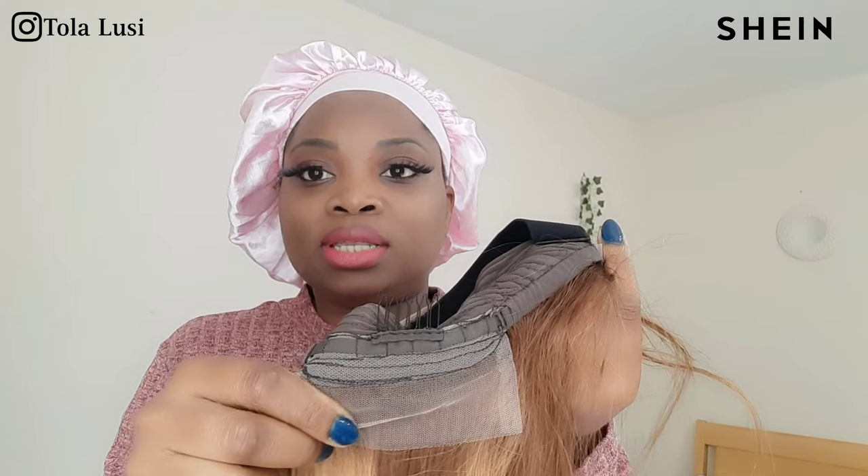It's a 13 by 4 inch lace wig and it comes with 4 clips and a band. This is the adjustable strap slash band and these are the 4 pins, so you get one on the back. You also get some lace there at the back, a comb on the side here, another one on the side, and then one at the top of your head. This is what it looks like in reverse.